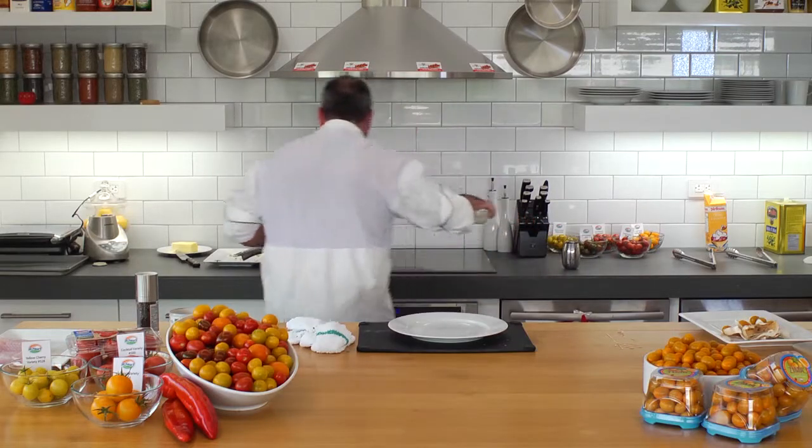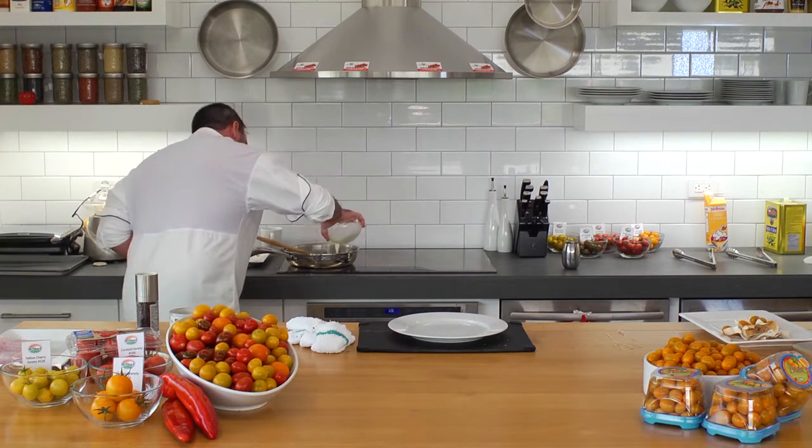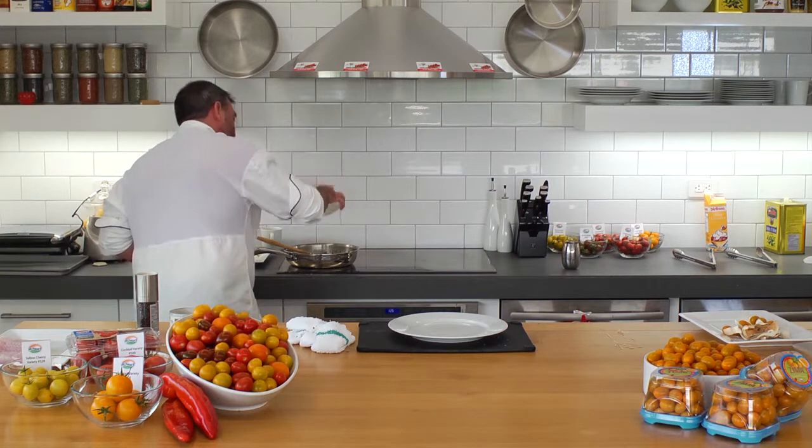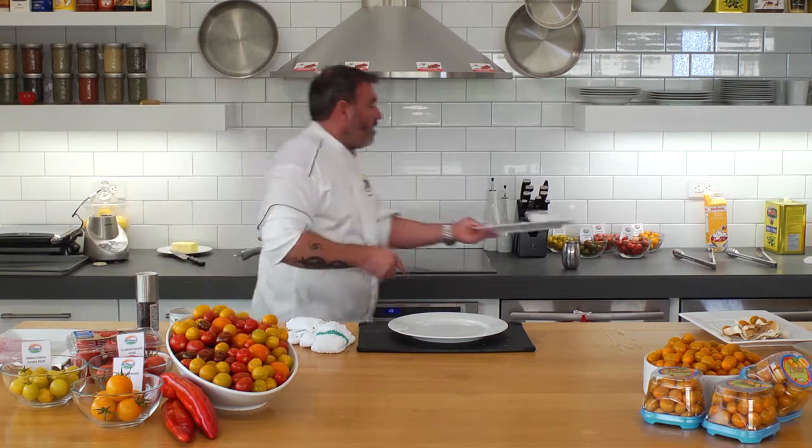The last addition to this fricassee — which is more like a stew — is going to be 35% cream. Beautiful. Alright, this is smelling unbelievable.